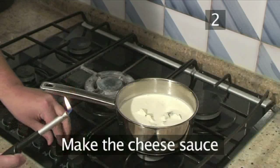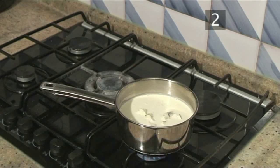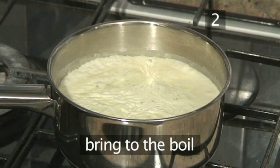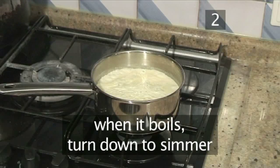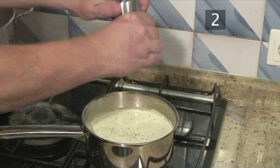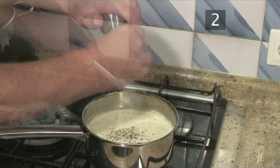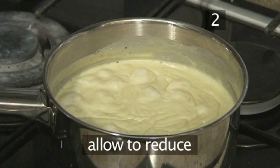Step 2: Make the cheese sauce. Put the small pan onto the hob over a high heat and bring to the boil. When boiling, turn down to a simmer. Add salt, then pepper, stir, and allow to reduce.